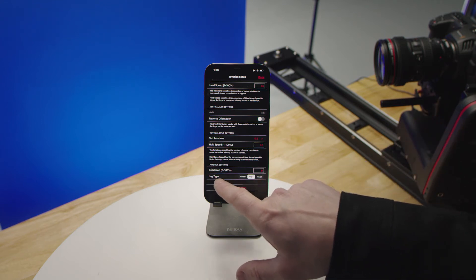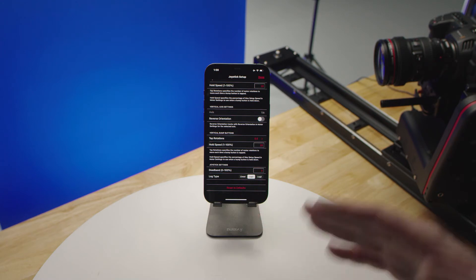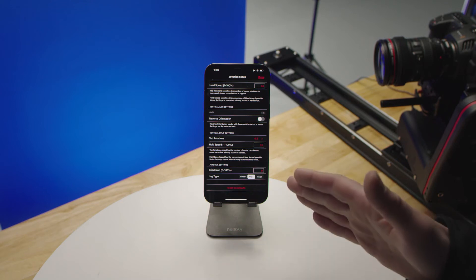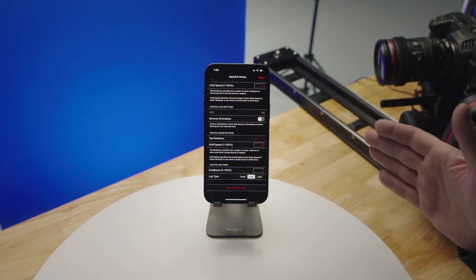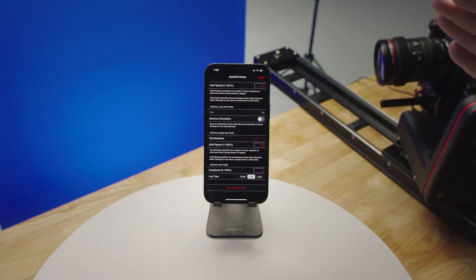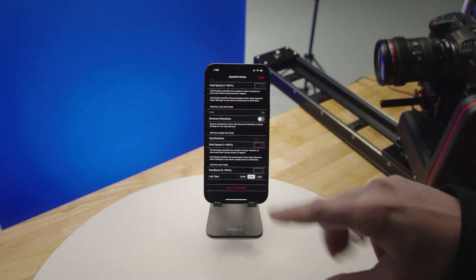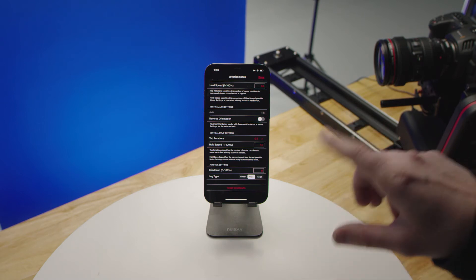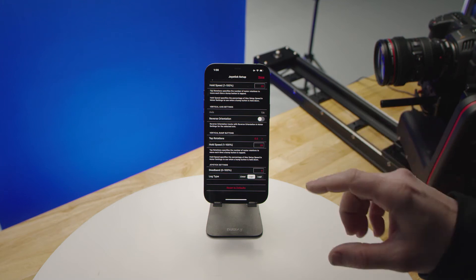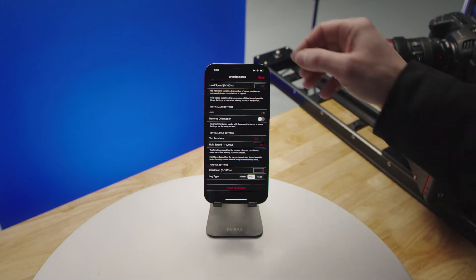The deadband value represents how far you move the joystick from center before the motors actually start to respond. We also have our joystick type. Linear will be 50% of movement giving you 50% of your setup speed, whereas log — 50% movement may be only 20% on the first 50% of your travel, but then ramp up the final 80% of your speed on the outer travel of the joystick.